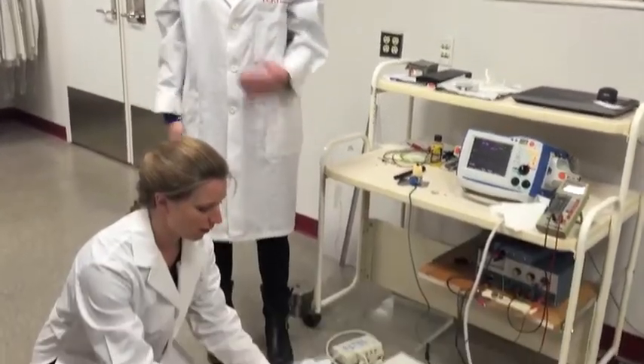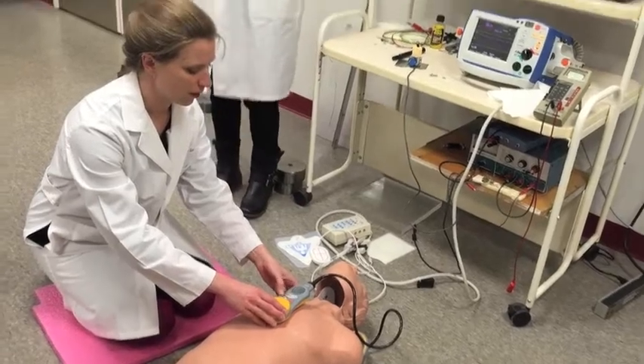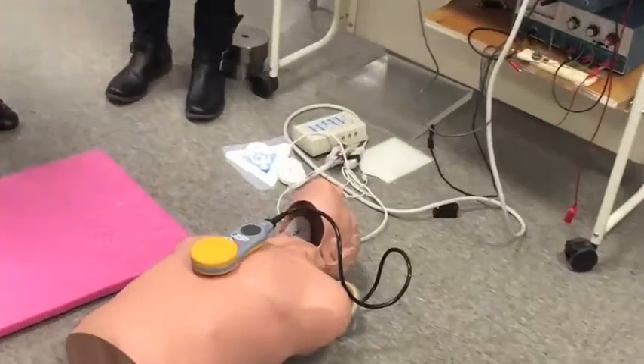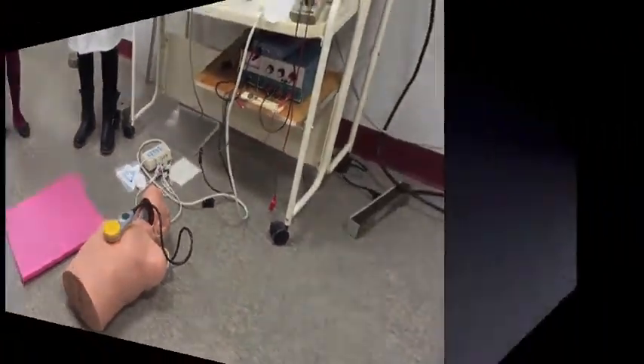That adds a whole other step to the post-event review process. One of the things our clinical helpers told us was that the review afterwards is really important for organizations to get better at giving CPR, so the workflow is a big part of what we're really studying with these devices.